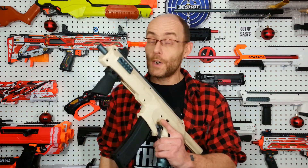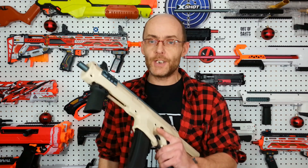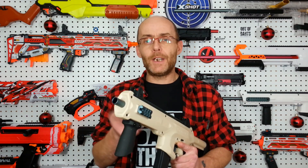Hey everyone, without a doubt this Worker Seagull was one of the best blasters in 2023, but I feel like it's lacking a bit of tuning option as far as barrel length. Let me explain. I'm your host Dave, welcome to the channel.